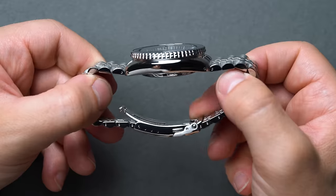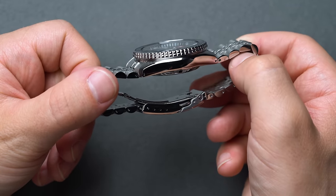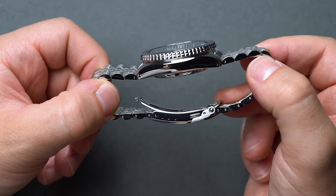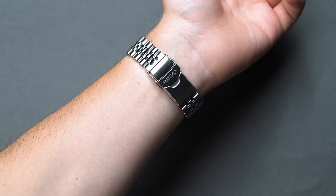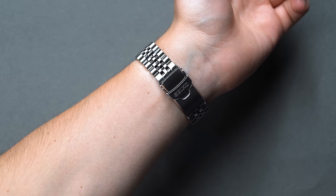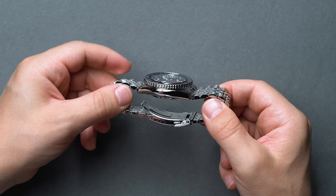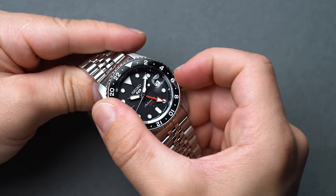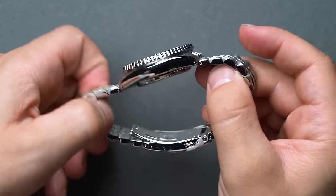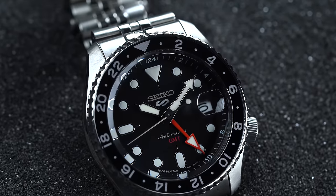Dimensionally, it's inspired by Seiko's SKX references. The 42.5mm case sports a lug-to-lug of 46mm, a 22mm lug width, a thickness of 13.6mm, and clocks in at 148 grams with the stainless steel bracelet on the wrist — specs that are incredibly similar to that of the SKX007, for example. The bi-directional and bi-colored 24-hour rotating bezel screams dive watch, but we noticed it does lack the typical but distinctive clicks present in most divers on the market.